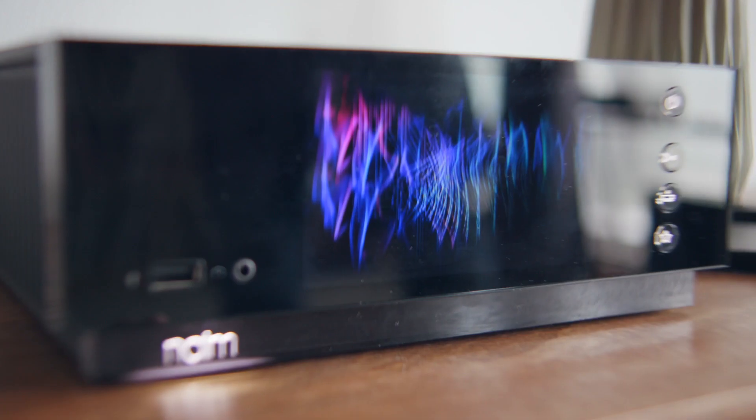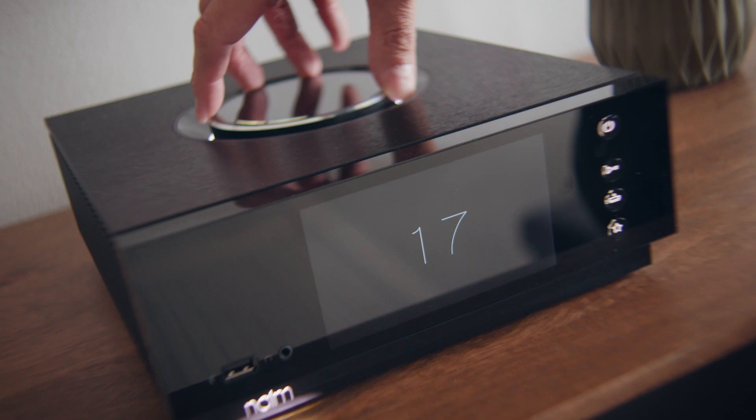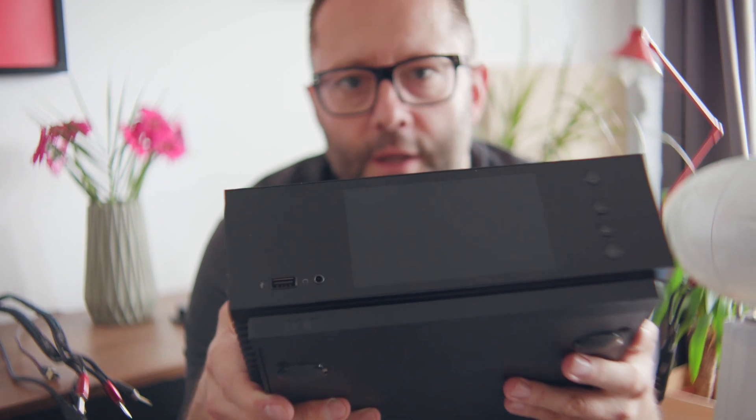If you want stereo separation from a Naim audio system, you might want to look at the Uniti Atom. I guess I call this a super integrated amplifier because it has a DAC and a very, very powerful streaming module built in. On the back here,